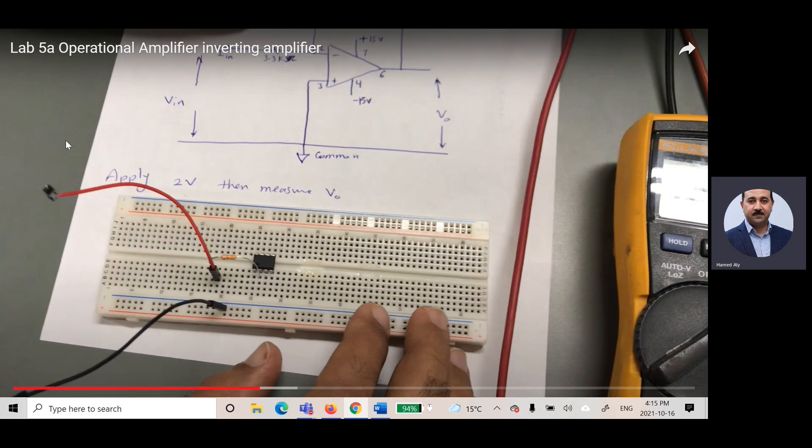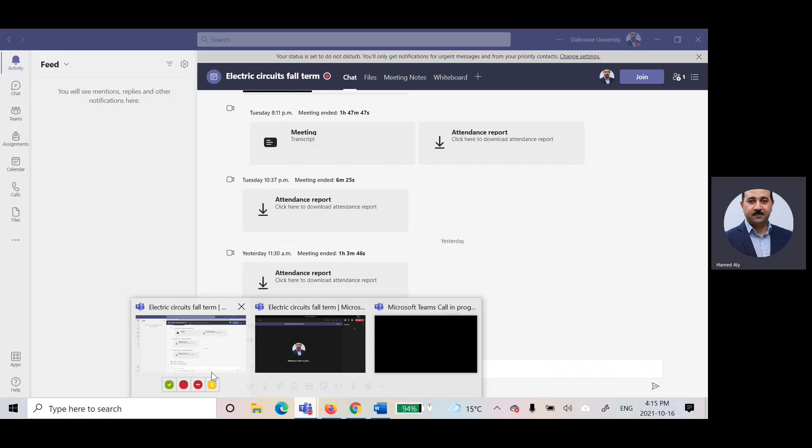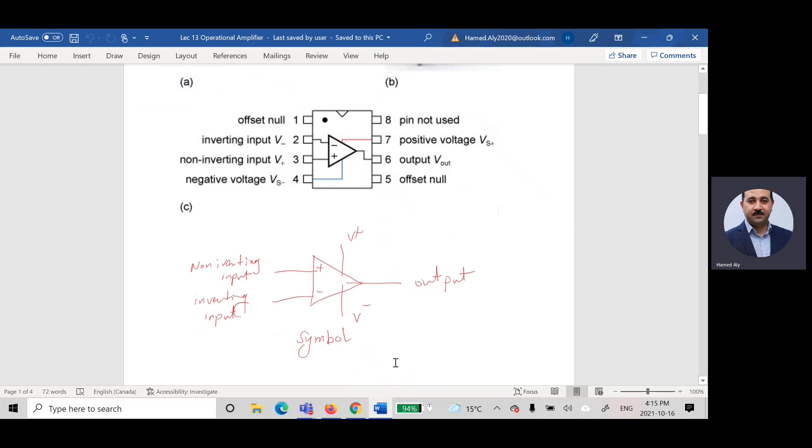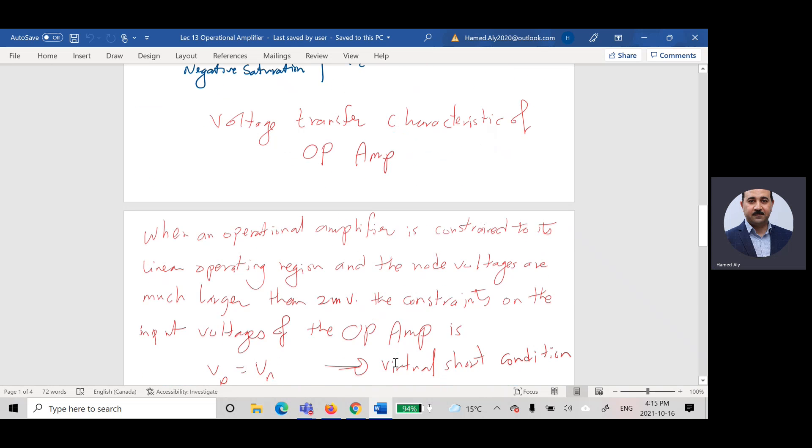The output voltage is measured through pin six. Please watch lab video 5A4 for the operational amplifier — it describes everything related to connecting it in real life. For today, what is needed is to know the op-amp terminals and how to use it in a circuit.